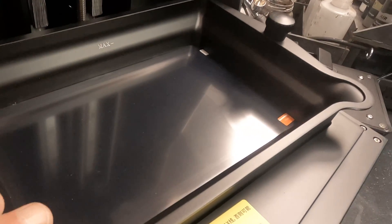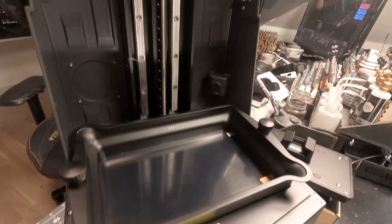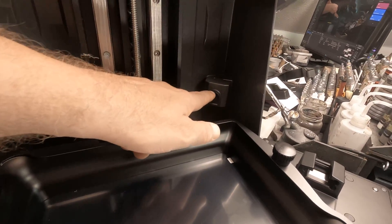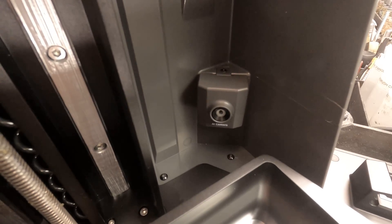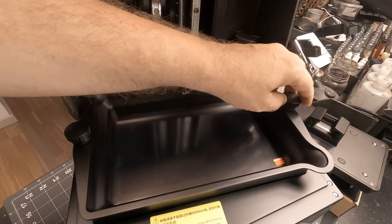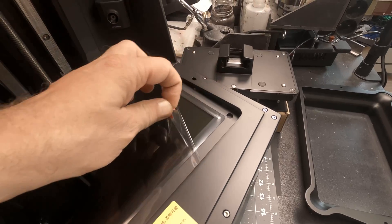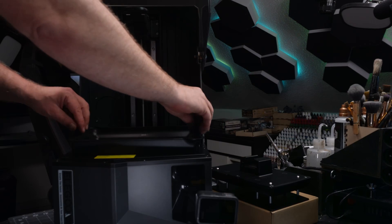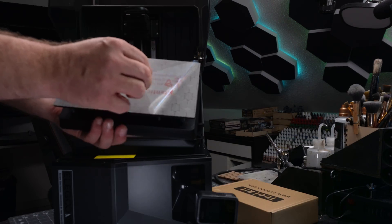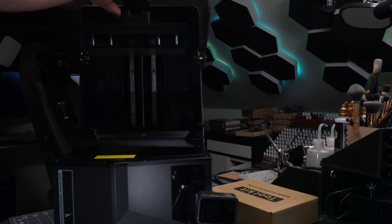Here we have the tank, held in place with two screws, one on each side. And here is the AI camera, for failure detection and real-time monitoring of the printing status. The AI camera can detect empty build plate and model walls. Let's remove the tank screws and the tank so we can remove the protective film on the FEP and the LCD display, then install the tank and fasten the screws. Remove the protective film on the build plate and attach it with the new latch system.